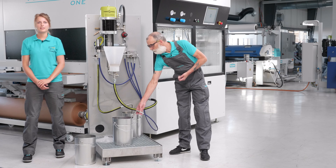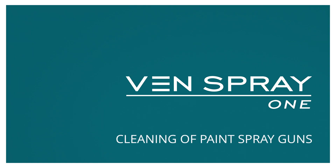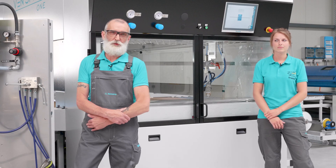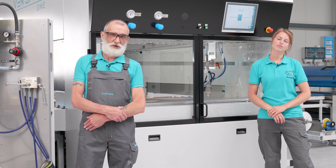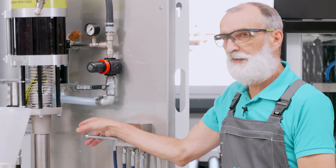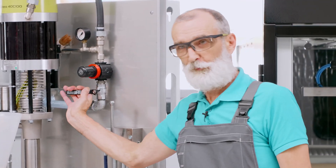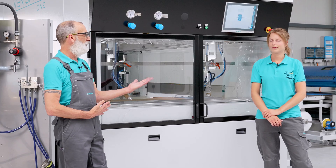In the next step, we show you how to clean the spray guns. We have already shown you how to clean the paint supply and at the same time the cleaning of the ring line. Therefore, the spray guns have to be cleaned as well, because there is still a bit of material or paint in them. To do this, simply set the lever on the flushing valve back to the spray position and turn on the air supply. Our colleague Sarah will now show you everything else.